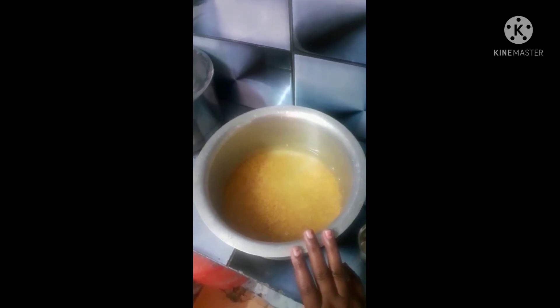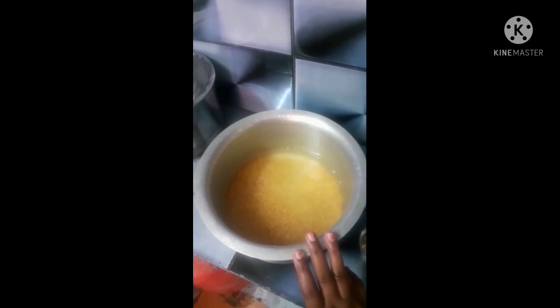The recipe is here. I'm going to put this in the bowl to cook. I'm going to put it in the bowl.